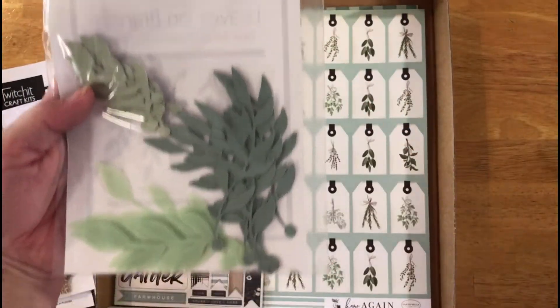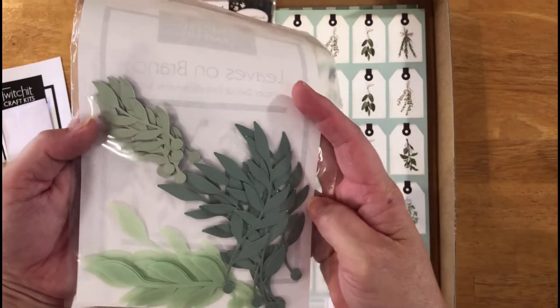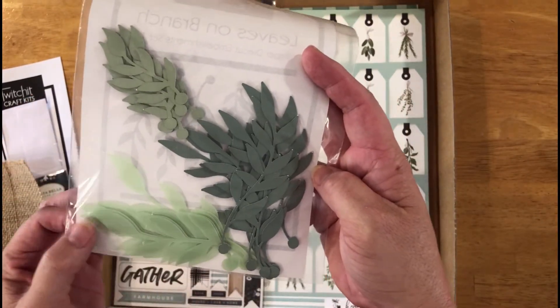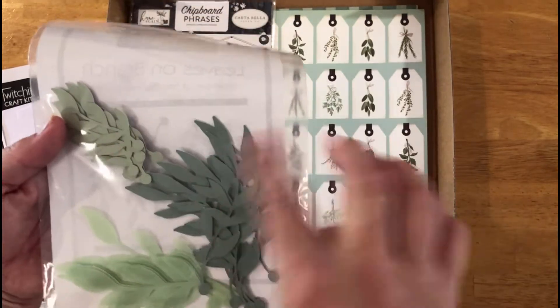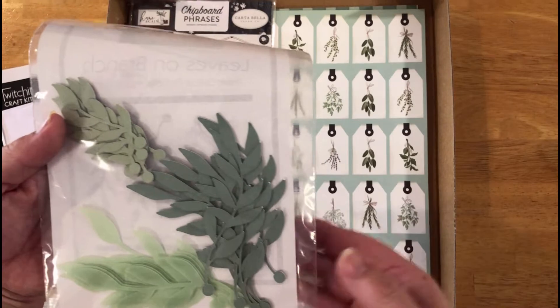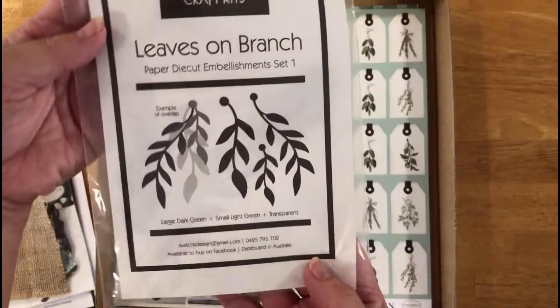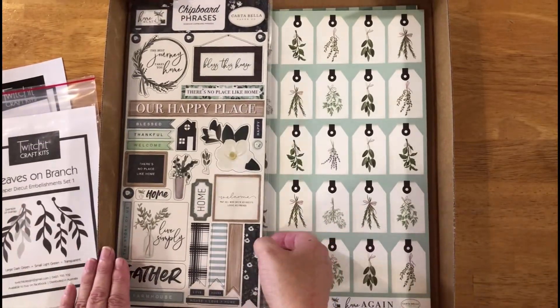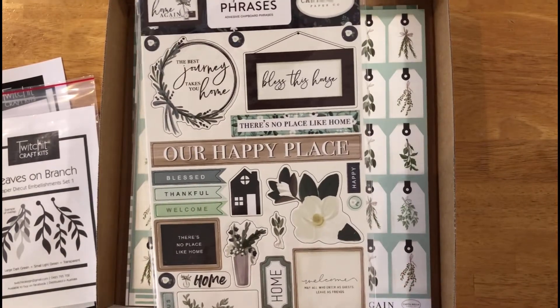The next thing you'll see is some leaves on a branch shape — these are SVG die cuts. There are three different sizes: a really large dark green leaf, a smaller light green leaf, and an opaque or vellum mid-sized leaf. These leaves are double-sided with a different color on the other side, so you can mix and match depending on how you want your leaves to look.